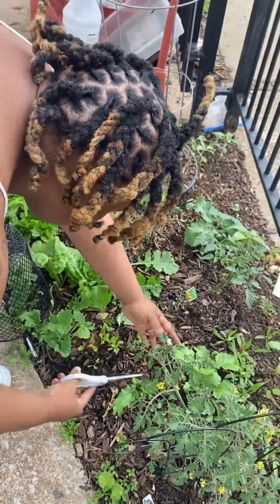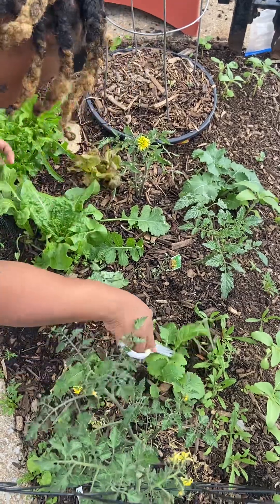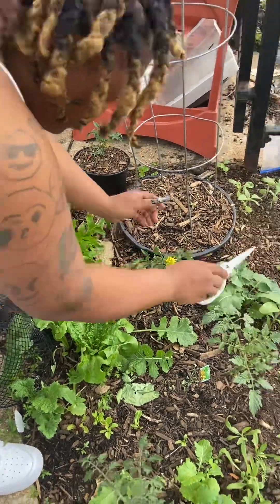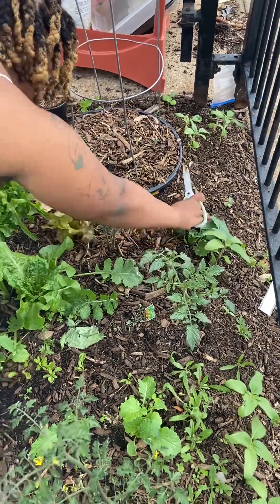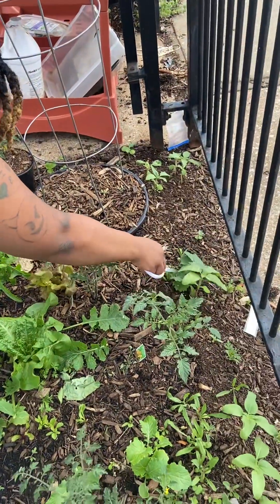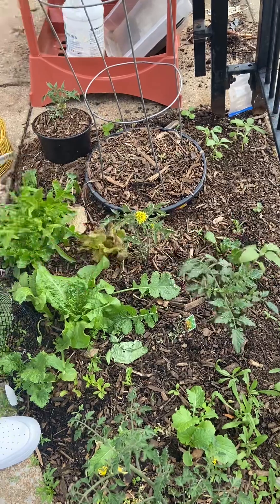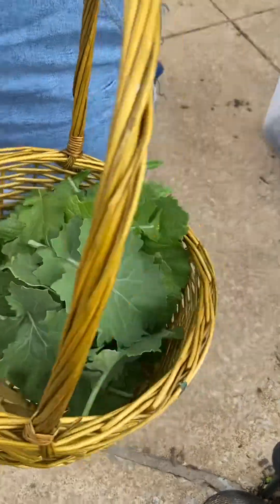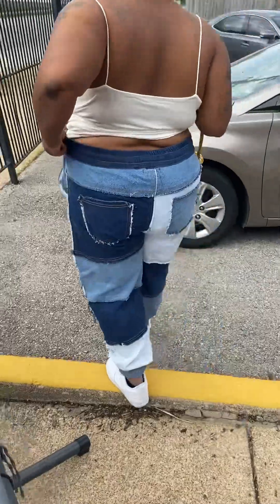We're going to clean these when we get in the house. We got some back here. I'm not getting my forces in my garden, so I've got to be at the edge. All the collards are harvested over here, and now we're going over here.